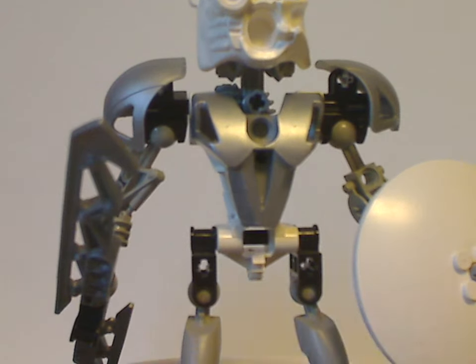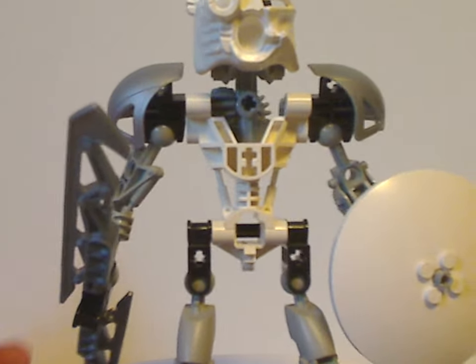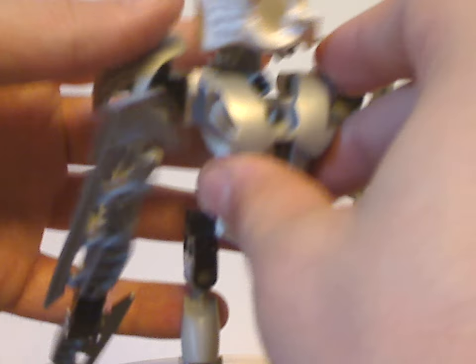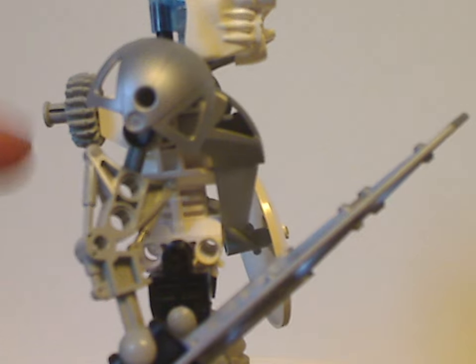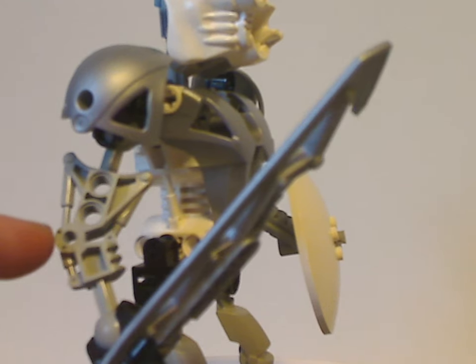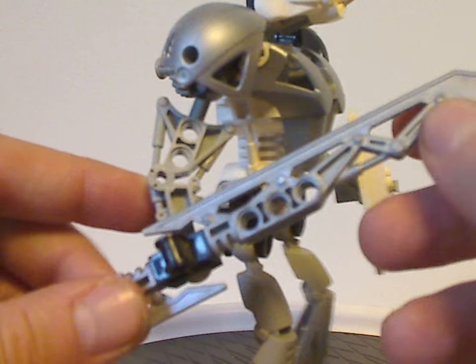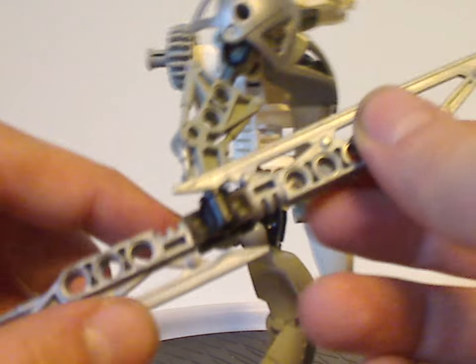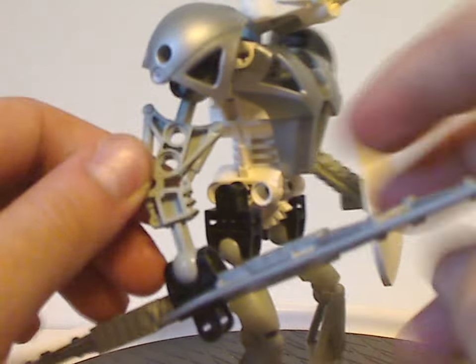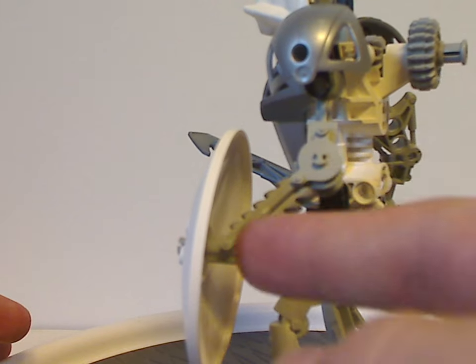As for the body piece, with the chest plate off it's the same exact body piece as all the Toa Mata and Toa Nuva sets had, but with this armor piece over it — the same exact piece Kopaka Mata had for a leg but also used here for an arm. He also has these two ice blade pieces going in two different directions.